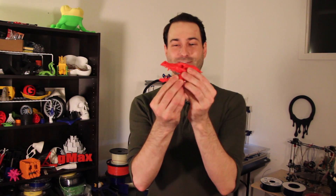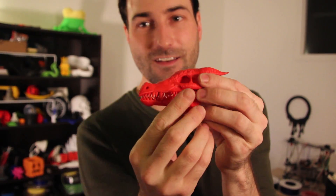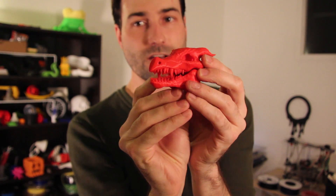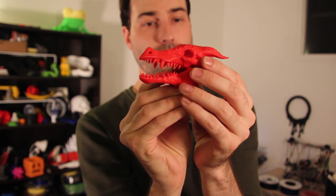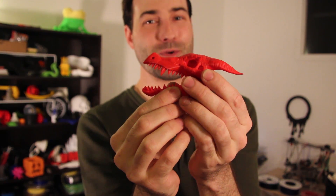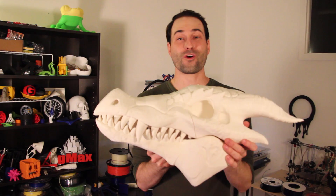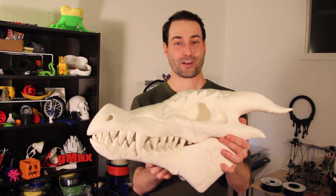So here it is, the 3D printed dragon skull. Let's see if I can zoom in on this — that's a great looking, really nice model. I know what you're thinking: that's cool, but why not go larger? This is just the test model, so we went ahead and we did go larger. Here is the final model — a 400% scale massive dragon skull that we printed to show off just how cool these models really are.